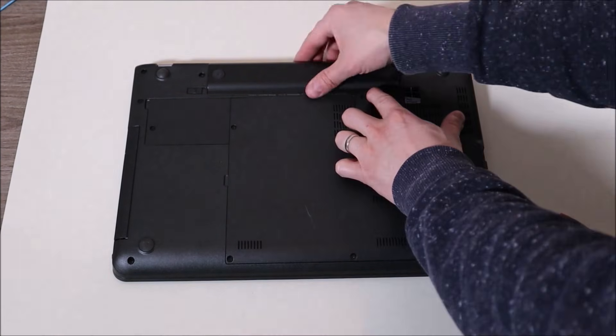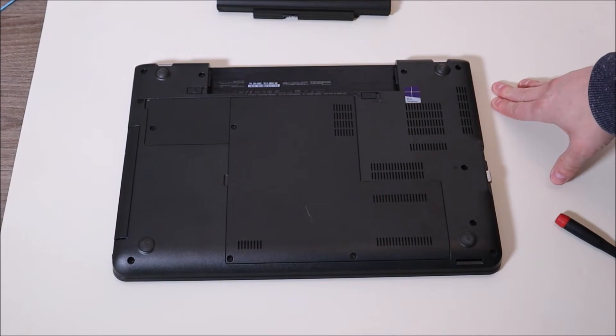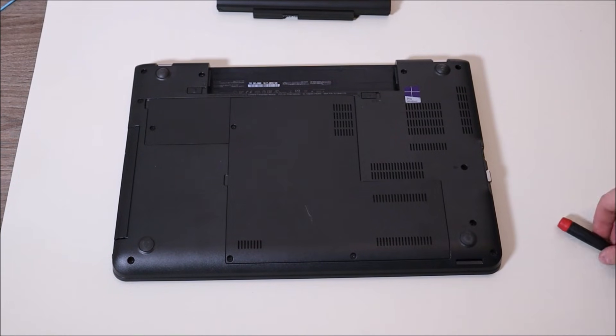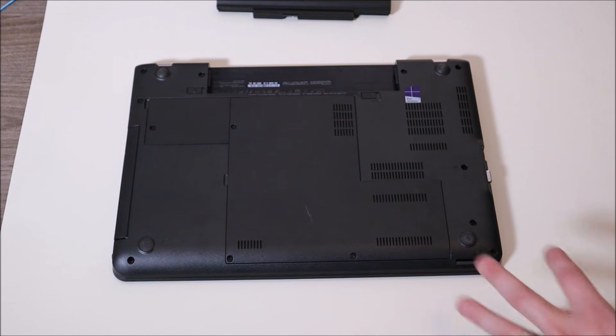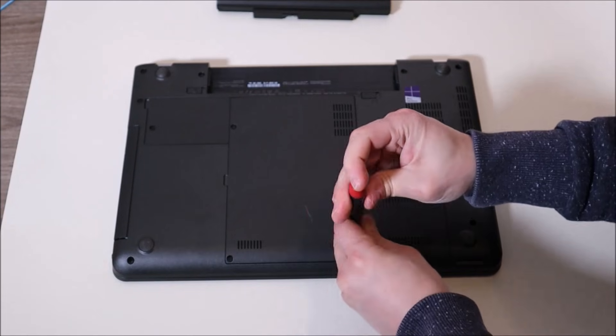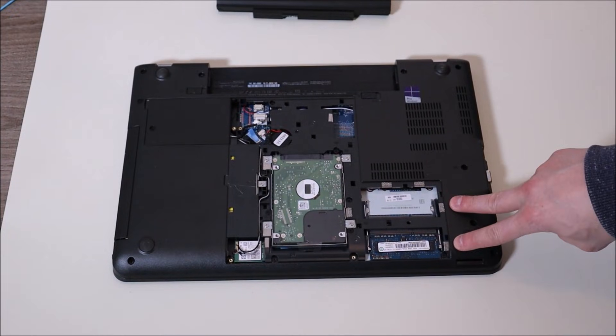The next test involves your RAM. Just like your battery, some of you may be able to easily access your RAM through a quick-access panel. If not, leave me your brand and model and I can help you get inside your specific computer. Before getting into my computer, the first thing I'm going to do is remove my battery and make sure the cable is unplugged — we want as little power running through the computer as possible. I'm going to go around now and remove the screws to the panel.